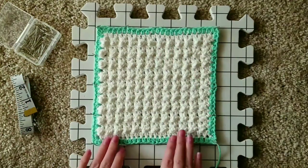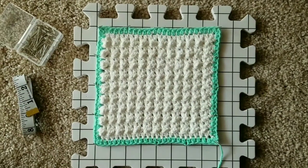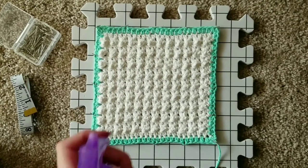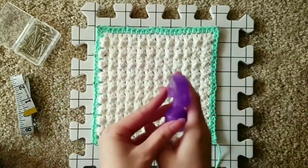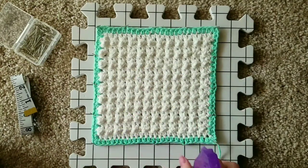Once you've finished pinning around the entire square, it's time to get out your water spray bottle. Using the water spray bottle, spray your crochet project until the entire project is damp.